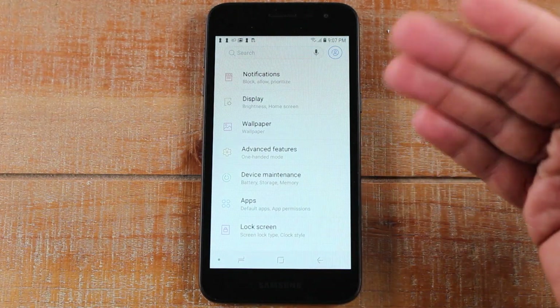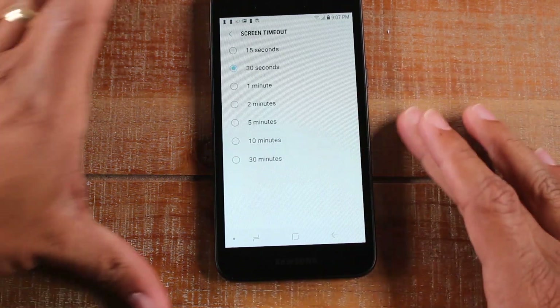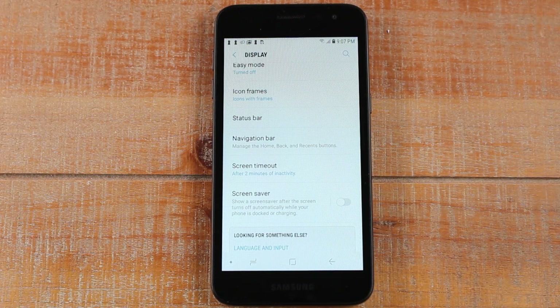The way to adjust that is to go to Display and go to Screen Timeout. We're just going to change it to two minutes, which is usually a good amount of time. Now the screen is not going to go dim so quickly — you're going to have a little bit more time to look at your screen without having to touch it every few seconds.